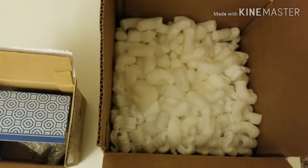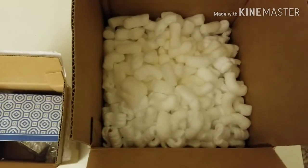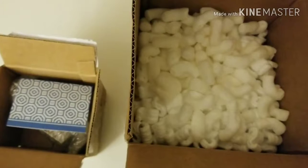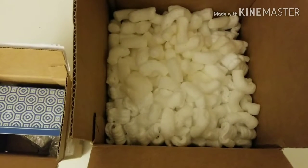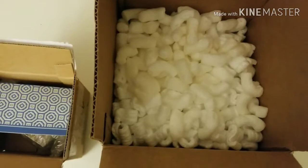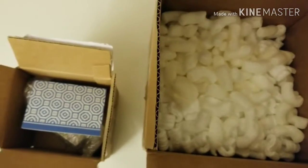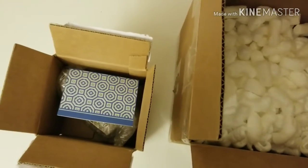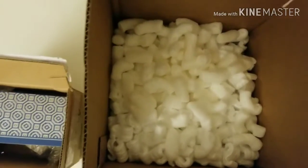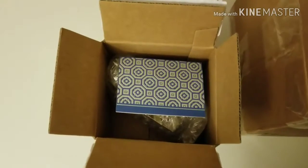Maybe when I get the box completely full I'll do like a raffle or something and send something to a lucky viewer or subscriber. I'll run a contest or something, but I definitely have to find a way to recycle all these cool boxes and packing peanuts.